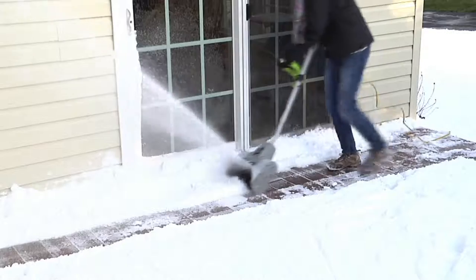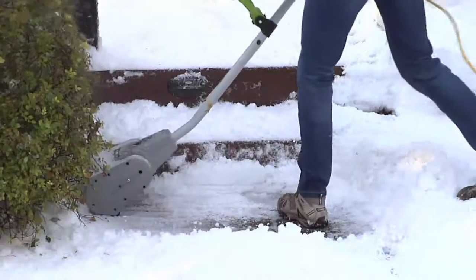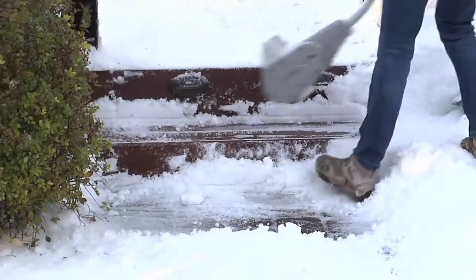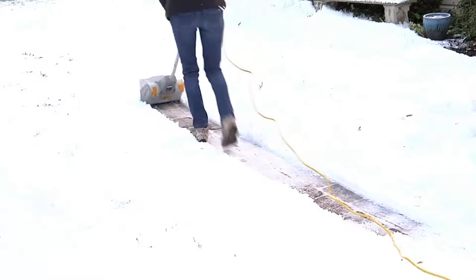Take a few moments and look at an amazing price on the Earthwise 9-amp snow thrower. What's the difference between a snow blower and a snow thrower? Simple. Snow throwers are electric. Snow blowers are gas. That's generally how it works.